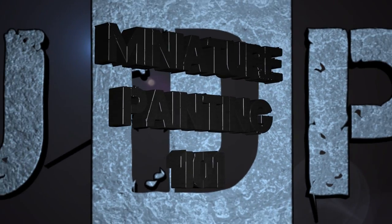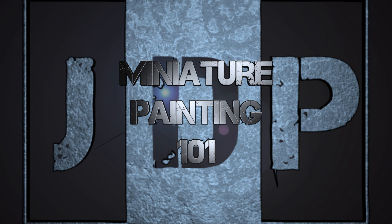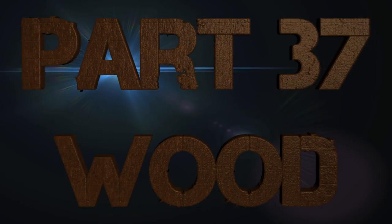Hey everyone, welcome back to Miniature Painting 101, the series where I teach you all about painting miniatures from start to finish, everything in between and as much as I can possibly think of. This is part 37.